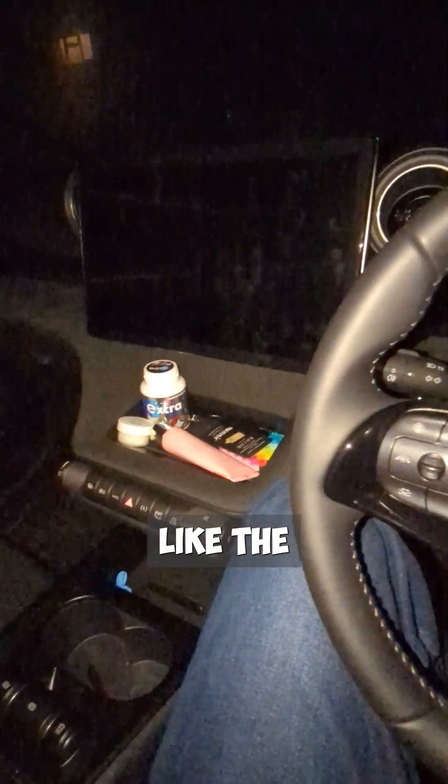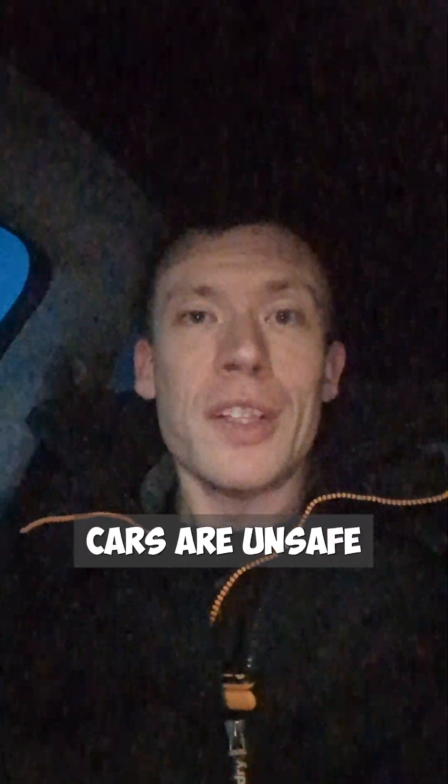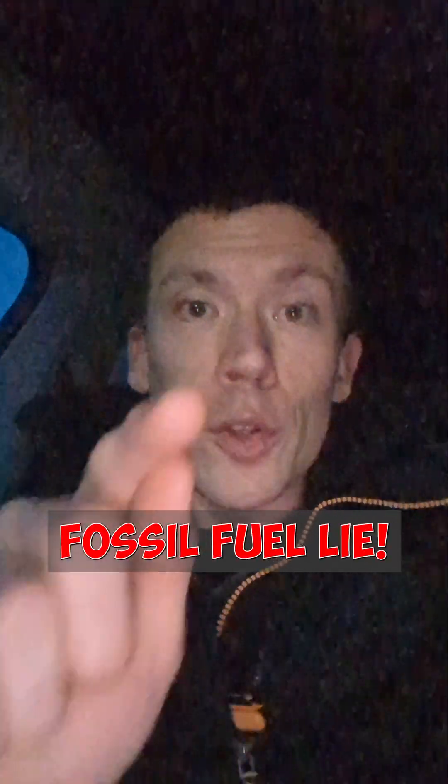Other electric cars like the Volkswagen ID3, or this BYD Dolphin, only have completely normal mechanical door handles. So next time someone on the internet tells you that all electric cars are unsafe because you can't open the doors if there's a power loss or a fire, you know that that's one big fat fossil fuel lie.